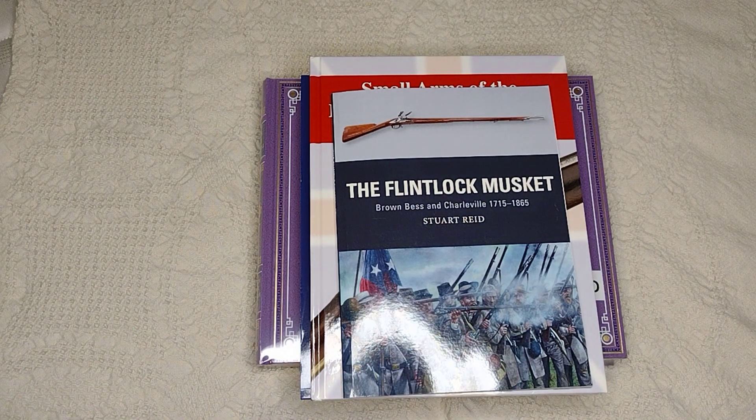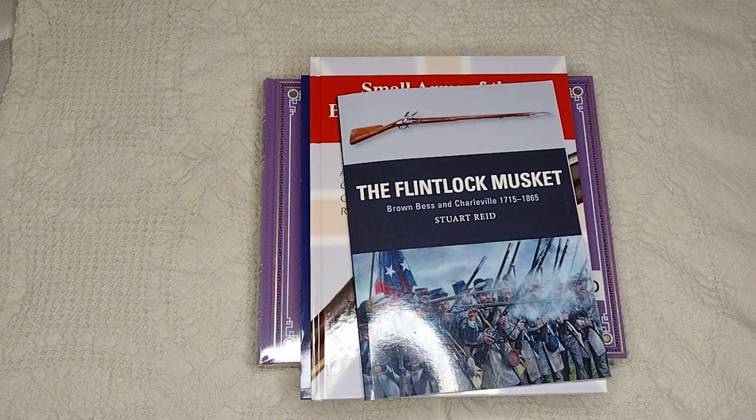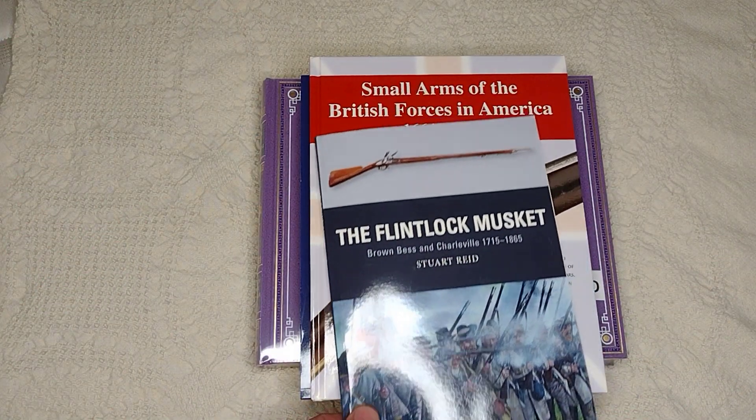I have one on the Arisaka, one on the Garand, and one on the AK. If you're looking for depth it gets frustrating, but it's a good overview of what you're looking at.